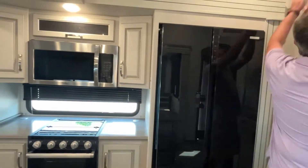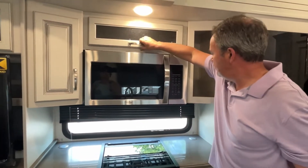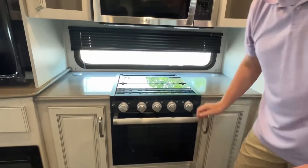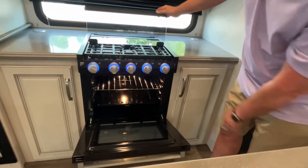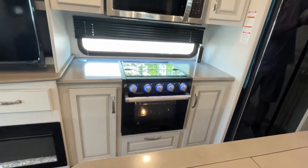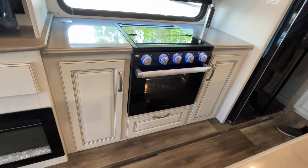On into the kitchen area, you're going to have a nice microwave with storage all the way around. There's a large window for some lighting. Your three-burner stove and oven is centrally located, so you have counters on both sides. You have your power awning, and on both sides of your stove and oven you're going to have storage, with some storage down below it as well.